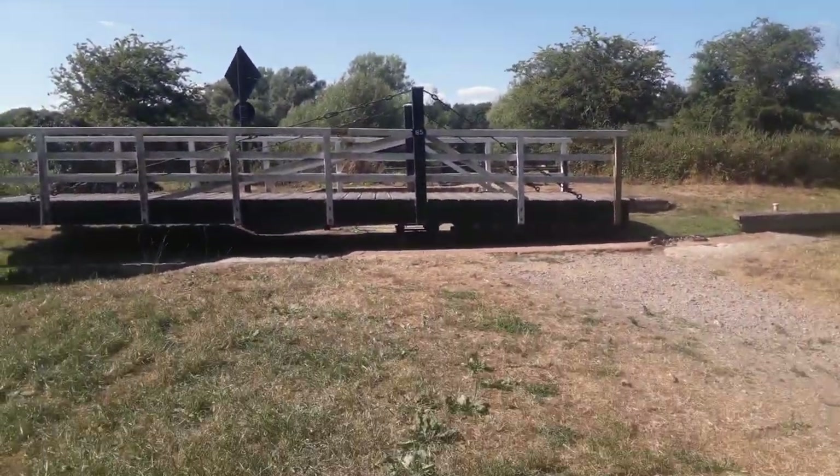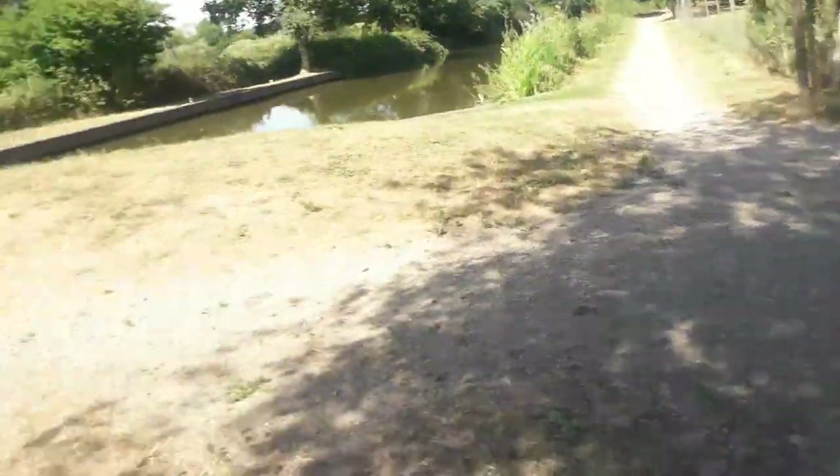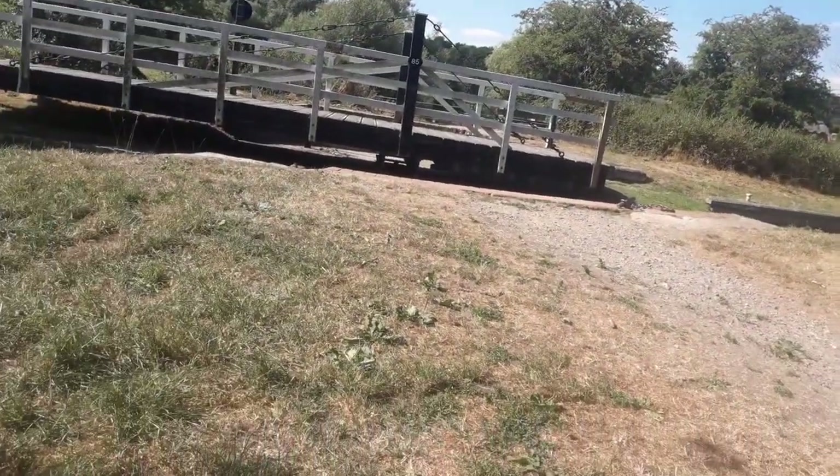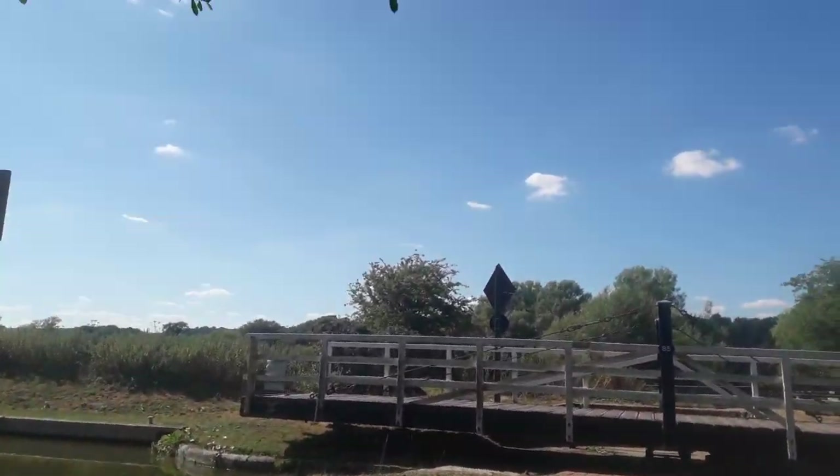Look at the bridge — you missed how they got the bridge across. You'll have to video how they put it back. Yeah, Bridge 85. I think they just spin it. Yeah, they do. I saw them push it.